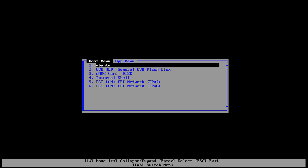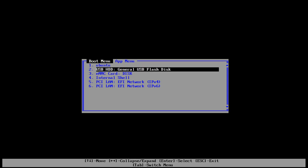Then select whichever option says USB, HDD, or hard drive. The name of your flash drive will vary.